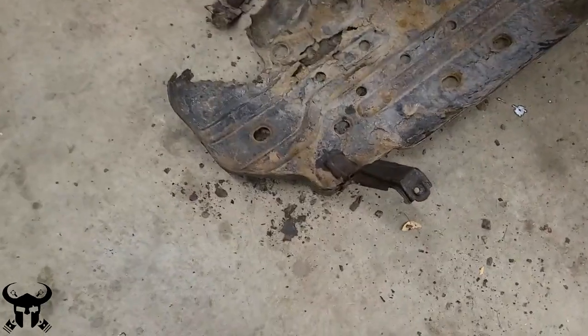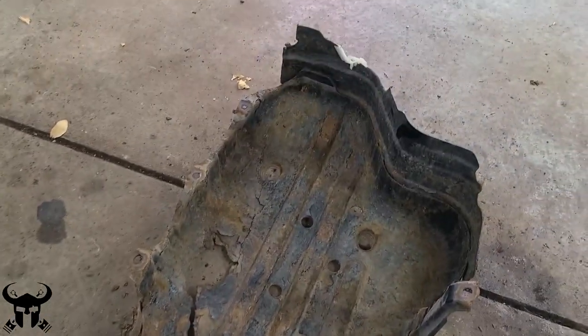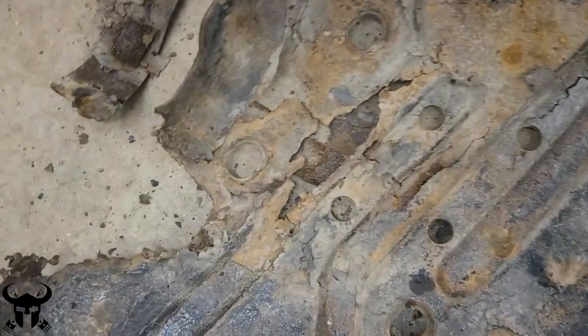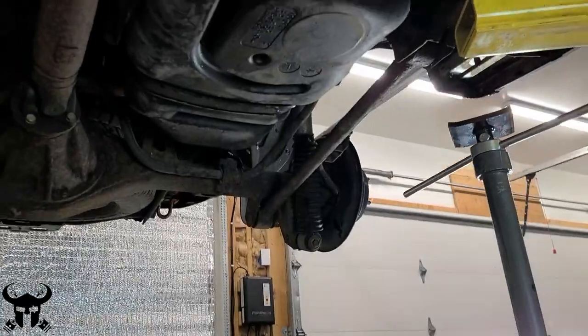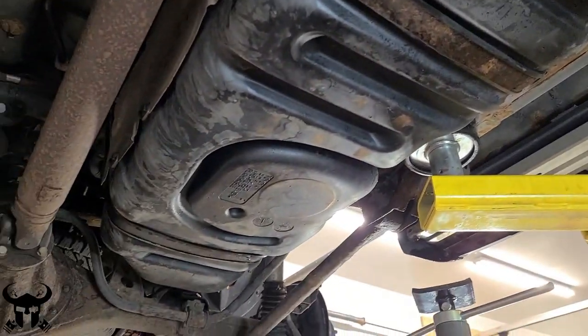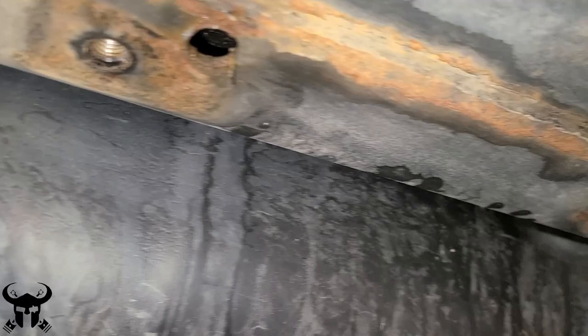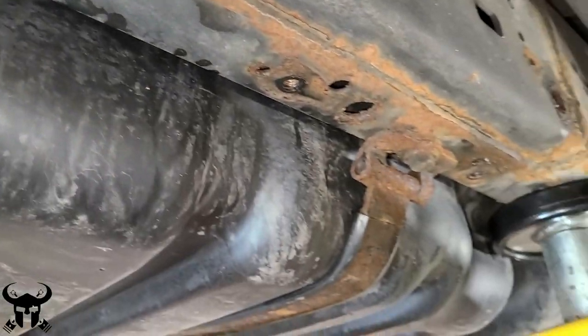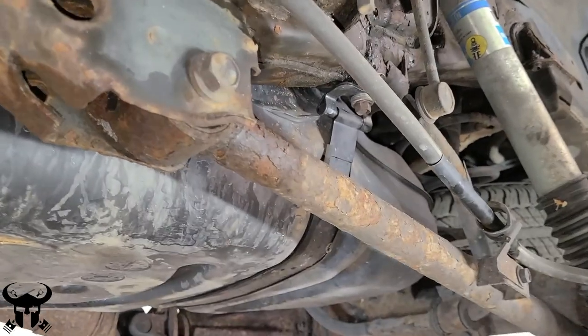This is how my skid looked the first time I took it off. This is what the bottom of the fuel tank looks like with the skid removed. Here are some of the holes where that original skid plate came off, and this is the back strap — the one that I had already replaced.